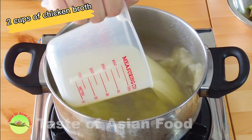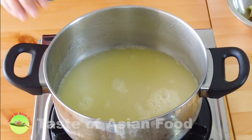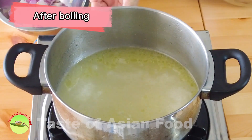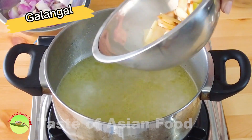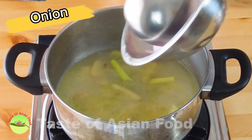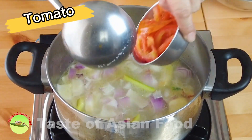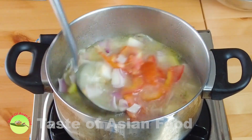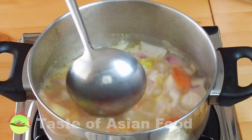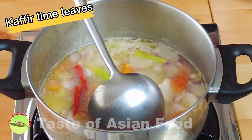Now let's start cooking. Bring about two cups of chicken broth to a boil. I'm using my homemade chicken broth, but you can also use store-bought chicken broth if you like. When it comes to a boil, add the galangal and lemongrass, the onion, followed by the tomatoes. When it comes to a boil again, add the chilies and the kaffir lime leaves.